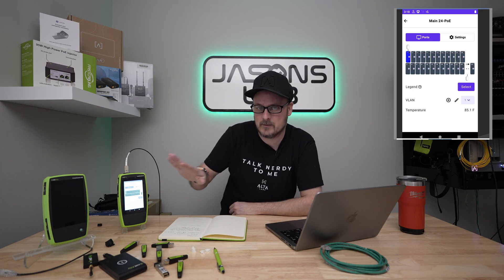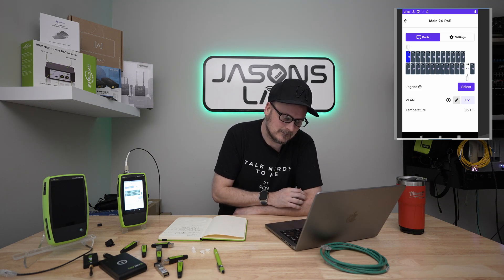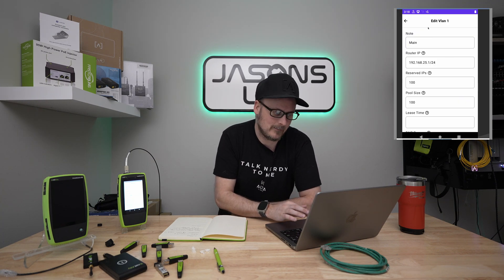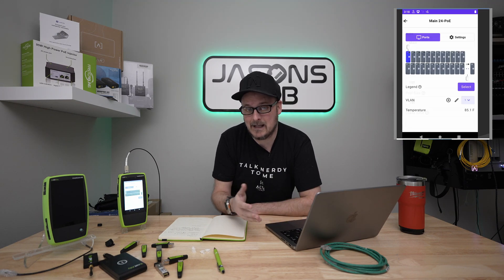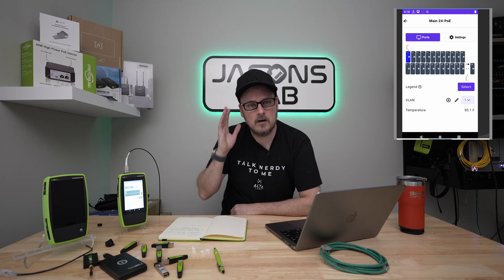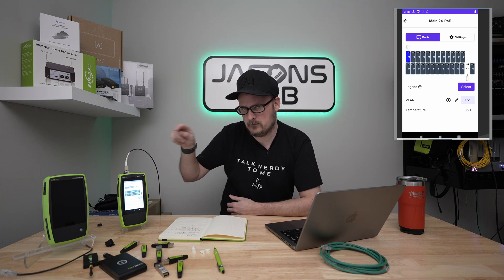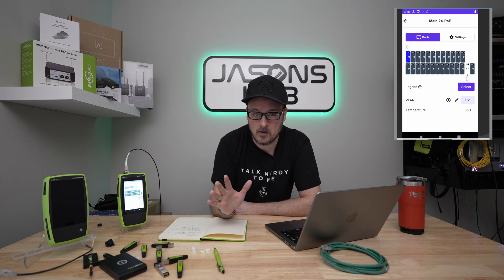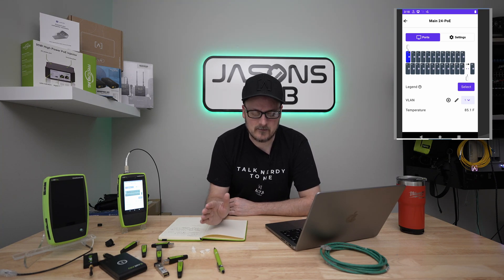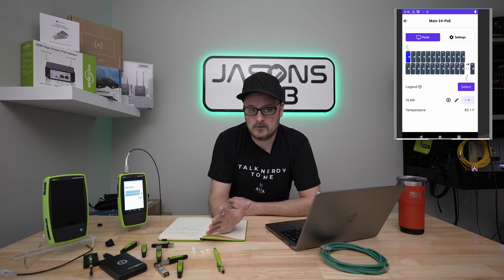I can change things and check on things. Clicking on a port I can edit settings — just like you would in the cell phone app. That day on site I actually forgot my laptop and all I had was this device. I had the Alta Labs app installed, plugged in via RJ45, and was able to fix things. The problem I was having was a VLAN wasn't set properly on a phone, and this device helped me sort it out.